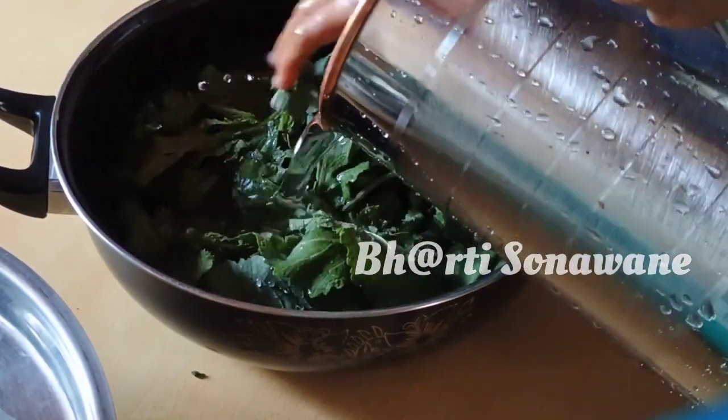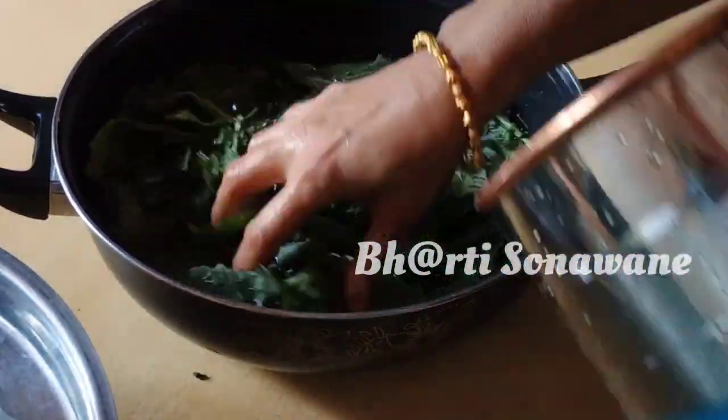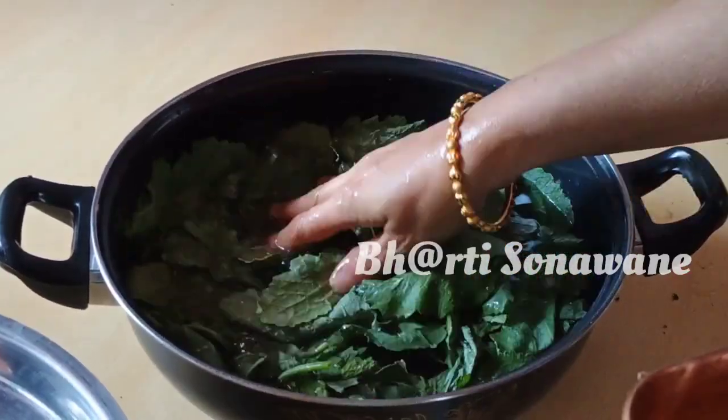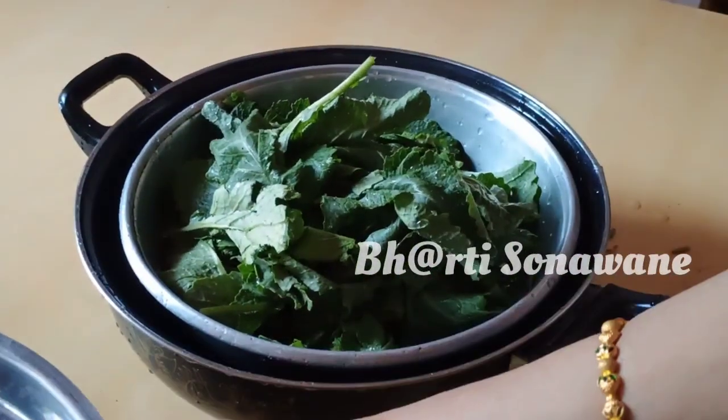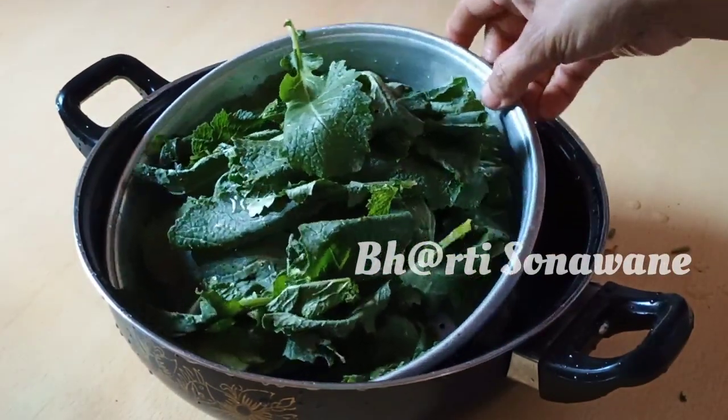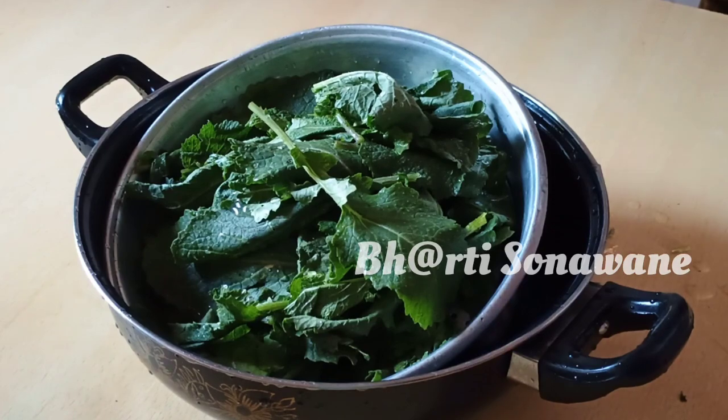We will cook the rice in the Middle East with the meat. We eat the rice using the rice as well. We will cook our rice with rice.